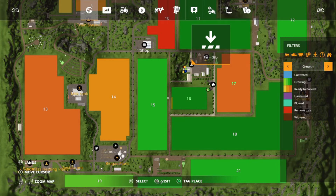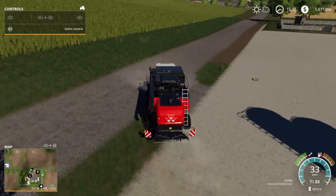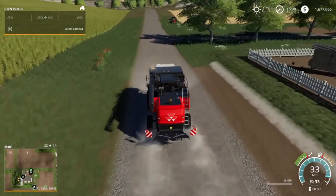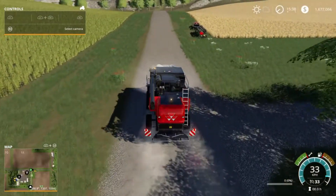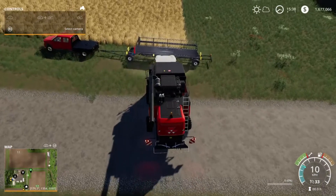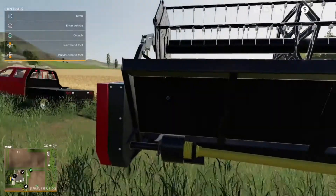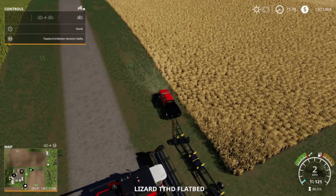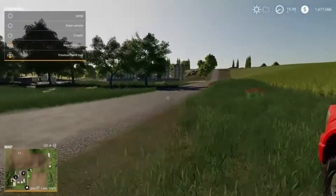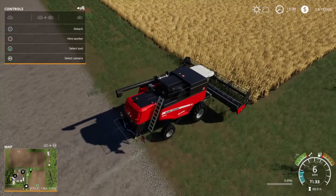I tried getting the header on a header wagon with the forklift and that wasn't working. I tried a wheel loader with a header adapter — but then I couldn't use the loader anymore; it would just want to operate the header. I had to jimmy-rig everything together. At least I had the common sense to park my header right by the field. Let's see if we can hook up to it and get to harvesting.